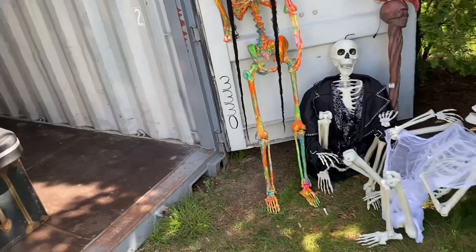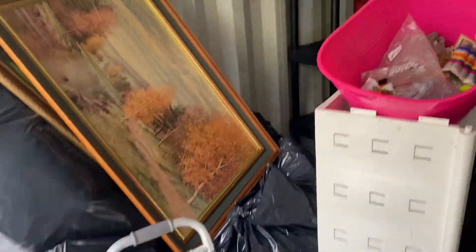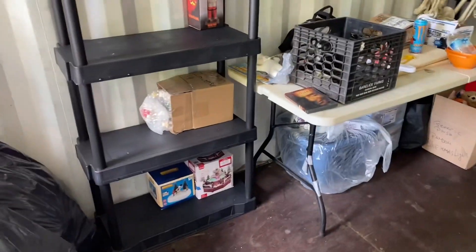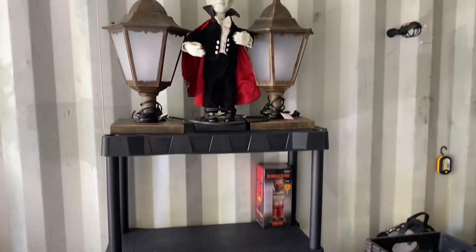Some stuff I got out of the basement. Ignore this, because this is all garbage that was in the unit, so that is being thrown out. It's just there temporarily. I bought two of these shelves at Walmart. They were like 30 bucks each. It wasn't too bad.